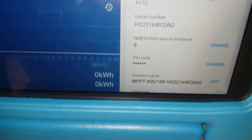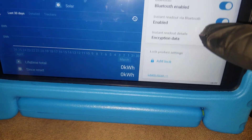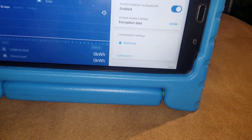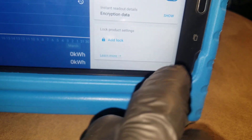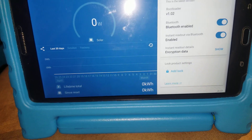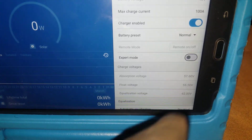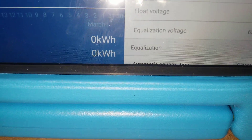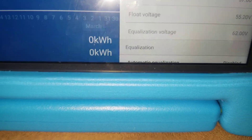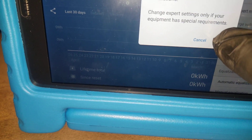Going to product info — you can see that. Victron has something new they are testing. Since our battery bank is 54.6 volts, there's a preset right here: absorb at 57 volts, float at 55 volts, and equalize at about 60 volts. You can go into expert mode and click on that and acknowledge it.